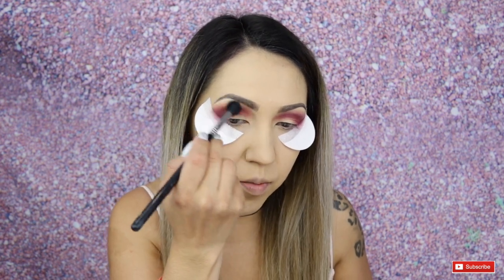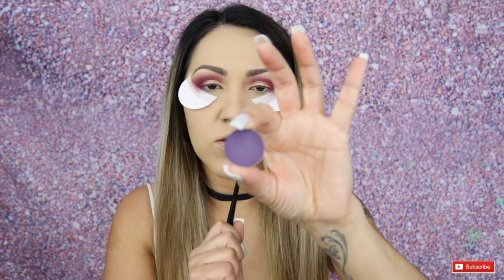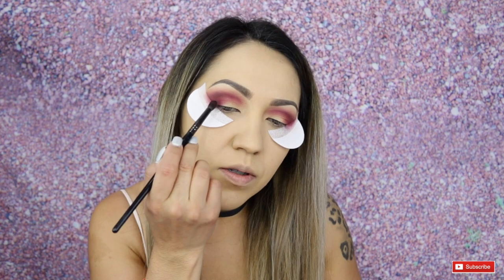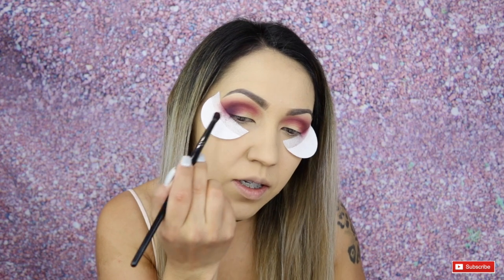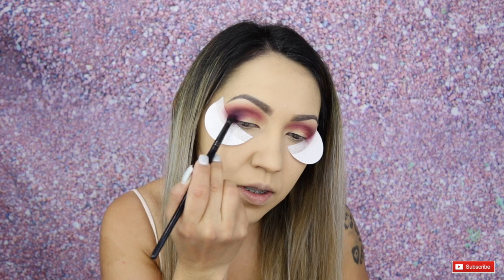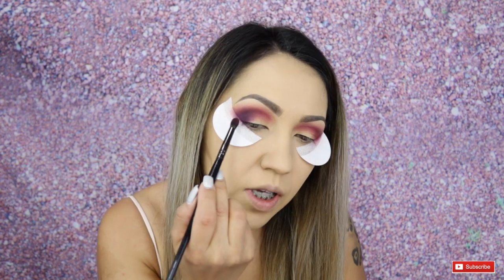Now I'm going to take this Anastasia Beverly Hills single shadow in the shade Violet and my Morphe E17, and apply this towards the outer corner of my eye. So we're incorporating some purples and pinks all into one for some depth, just on the outer corner of the eye.